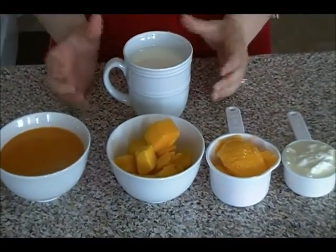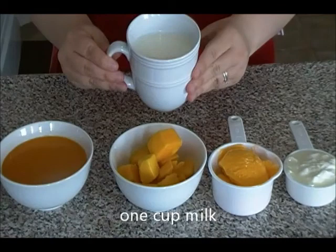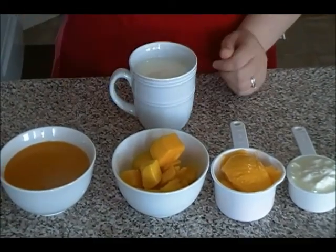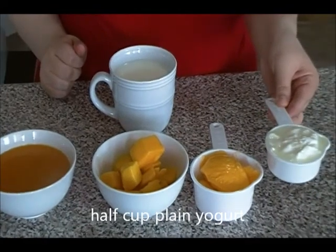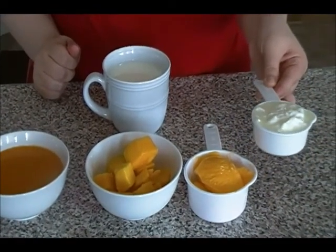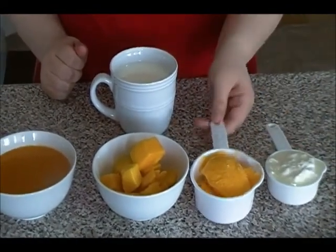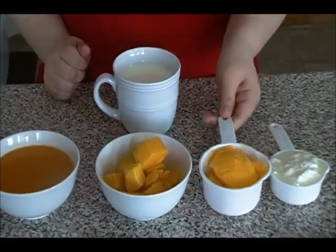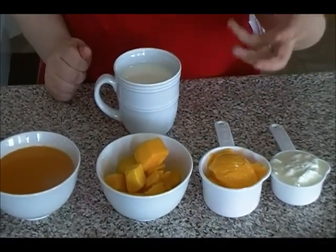For mango lassi, what I have here is a cup of milk — this one is a must, you need the milk. And I also have here half a cup of yogurt, this is also a must. And mango ice cream — this is optional, just to give you that creamy flavor blend.